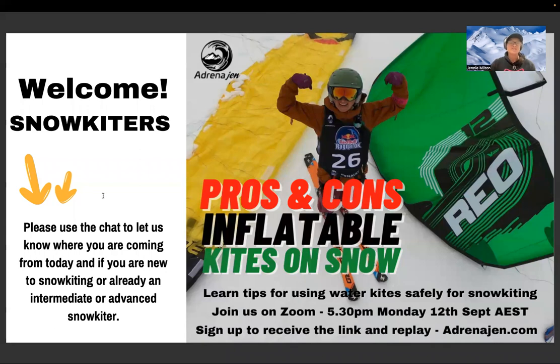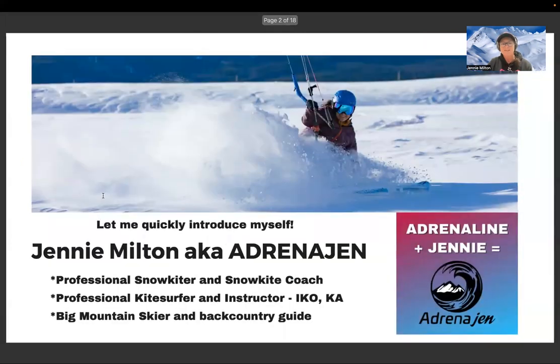Please use the chat if you'd like to ask any questions or tell me where you're coming from today — whether you're new to snow kiting or already an intermediate or advanced snow kiter. Hopefully there are lots of kite surfers and kiteboarders here who already have inflatable kites and are keen skiers or snowboarders. I've got some great information here to help with the transition from water to snow.